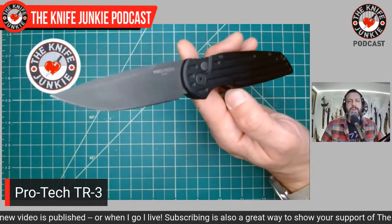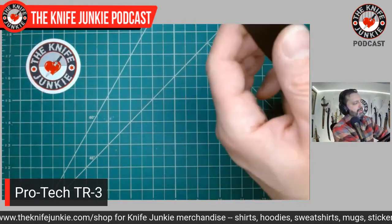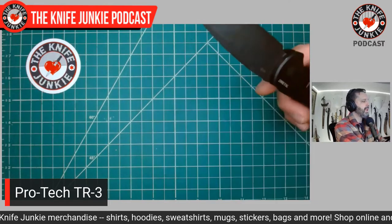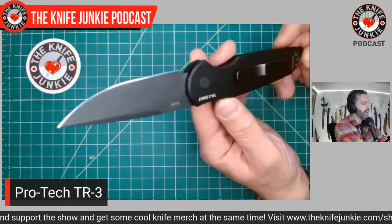That's 154CM — nice, thinly ground 154CM — and very, very sharp. I love this steel. The way they grind it here is really robust enough to be something you can call Tactical Response, but you can get a lot of slicing work done with this knife. It's a really great all-arounder.